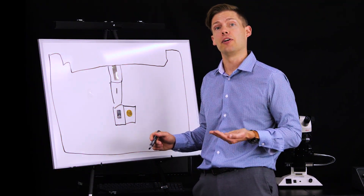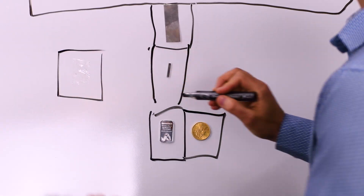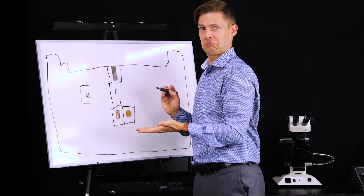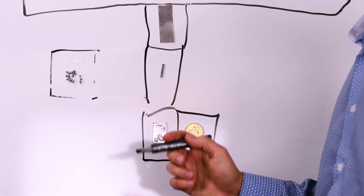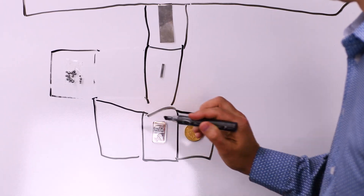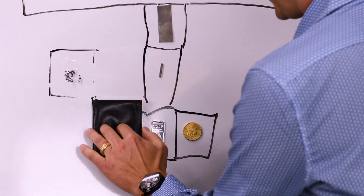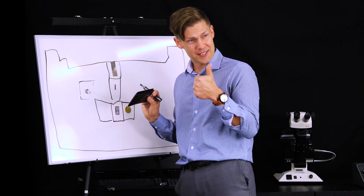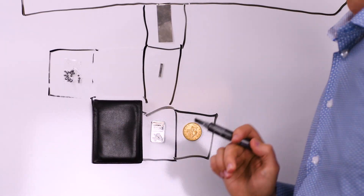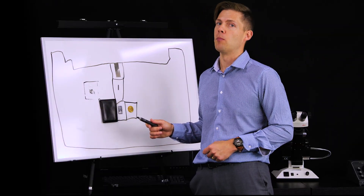Platinum, on the other hand, is generally alloyed with ruthenium or iridium. The mixtures for platinum are typically 90% or more platinum.